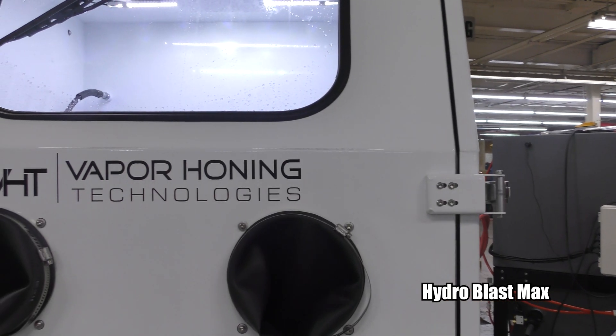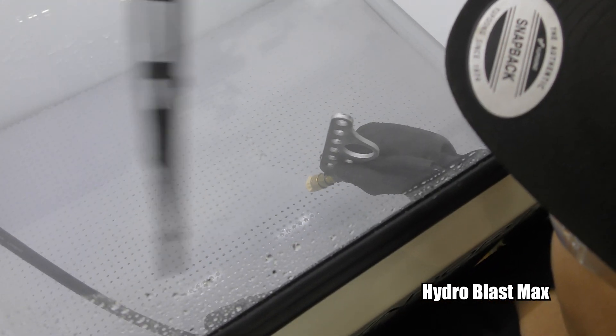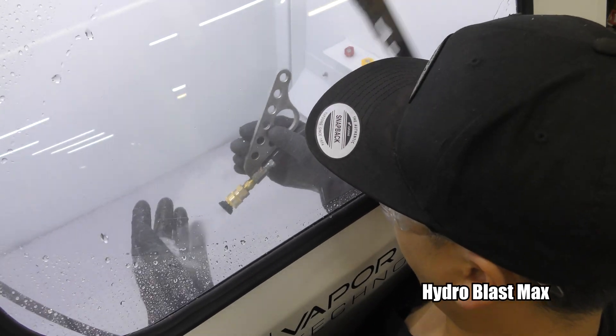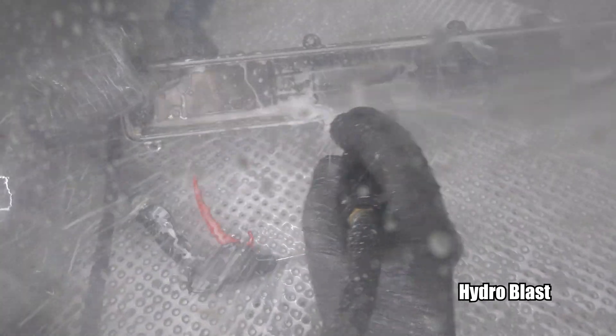This is a parts washing system with high, high pressure — pressures exceeding 1700 PSI at the nozzle. You're able to change the pressures at the nozzle depending on what tip or what fan angle you want to use to clean your parts. So you have a ton of flexibility and a ton of pressure to clean that heavy gunk, grease, and grime off of those parts.